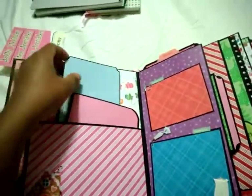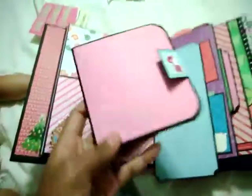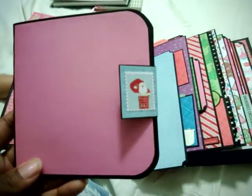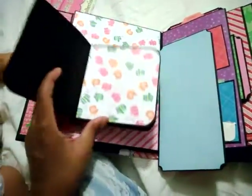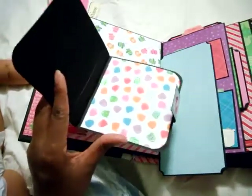I just made these two little books to go in here. This was a smaller one with a Santa stamp sticker. Inside it just has different photo pages — I'm going to put some photos on the pages.